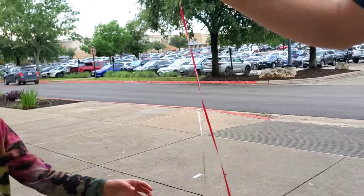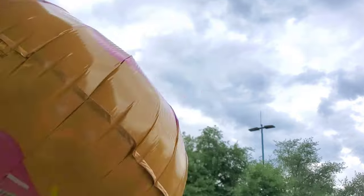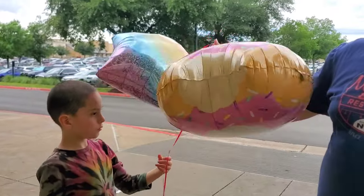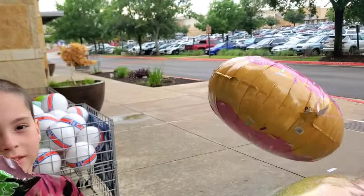Does this one go down? Does the star go down? So let me know what you guys think of this Five Below Balloon Wall. Thank you guys so much for watching. Bye.